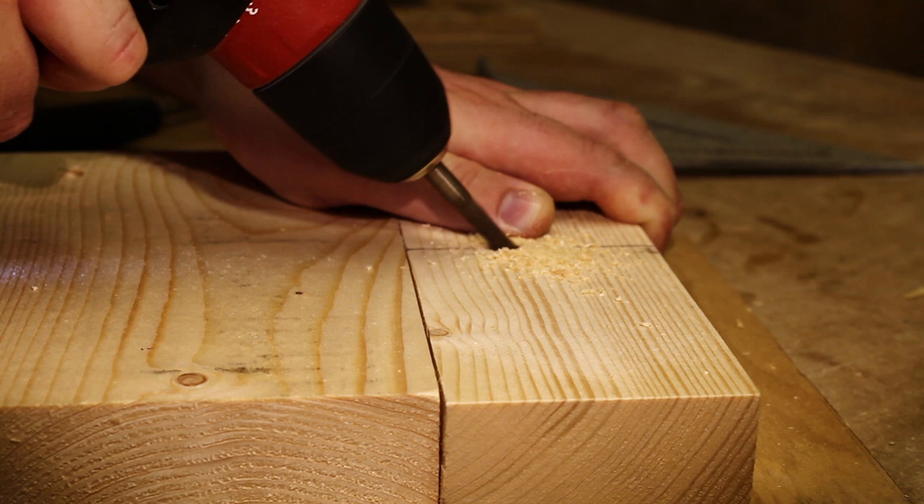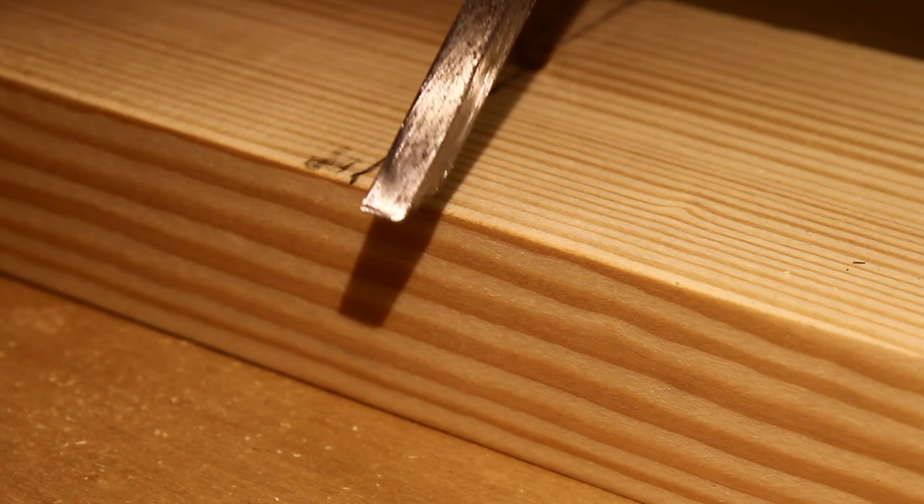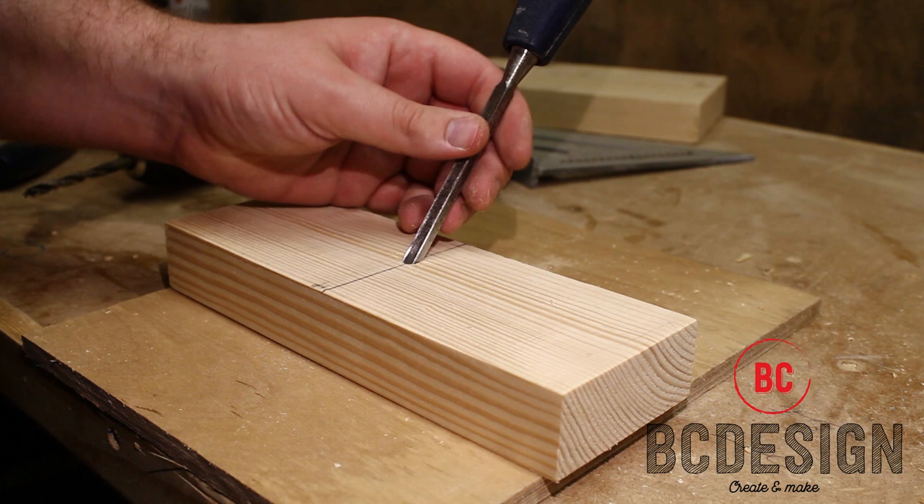The next step is to put the chisel into the hole bevel down. Make sure the chisel goes in straight and isn't tilted to the right or to the left. Use a mallet at the top of the hole.